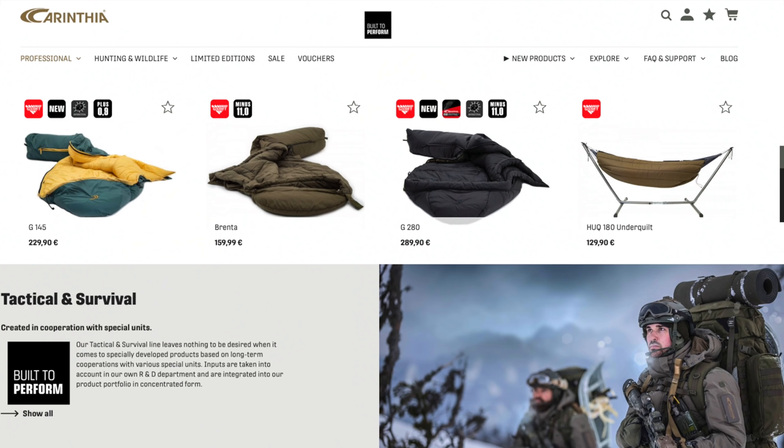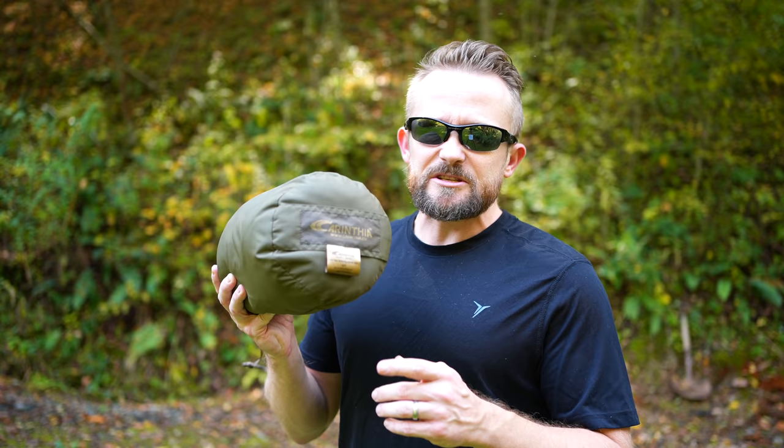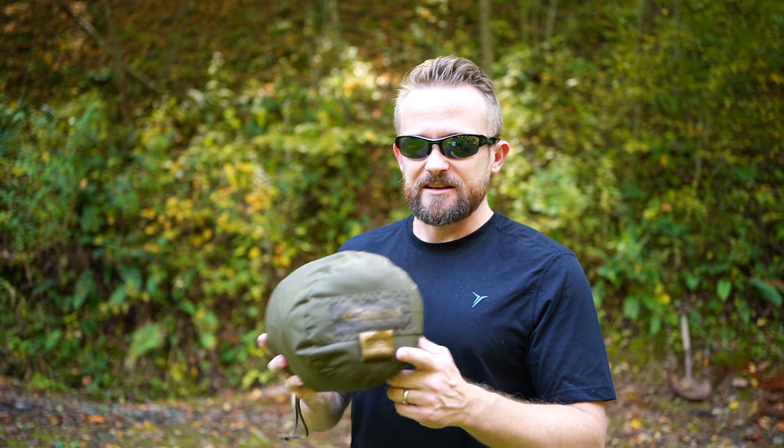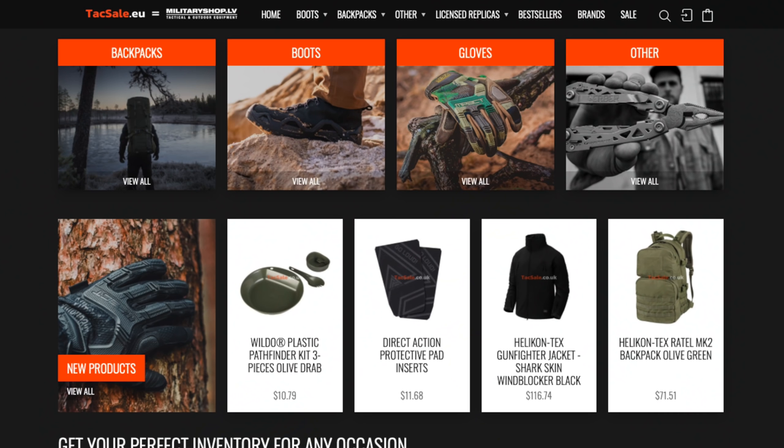They make excellent tactical products, sleeping bags, clothing, and so much more. With Carinthia products, they are hard to find in the United States, but luckily I've found a site where I can easily get these products imported — that's militaryshop.iv. That is a great site. The prices are super fair, and that's where I got this.